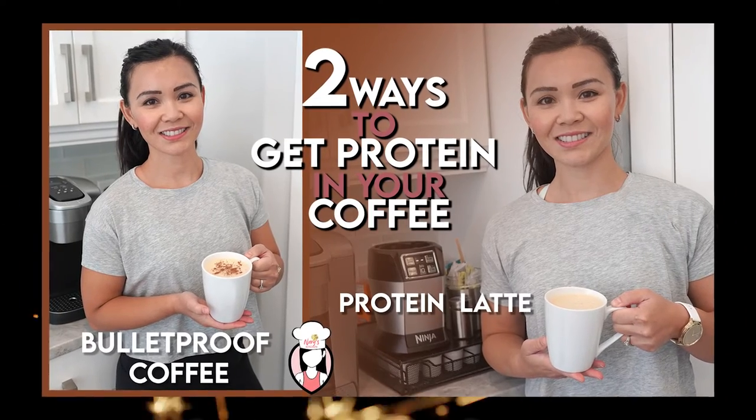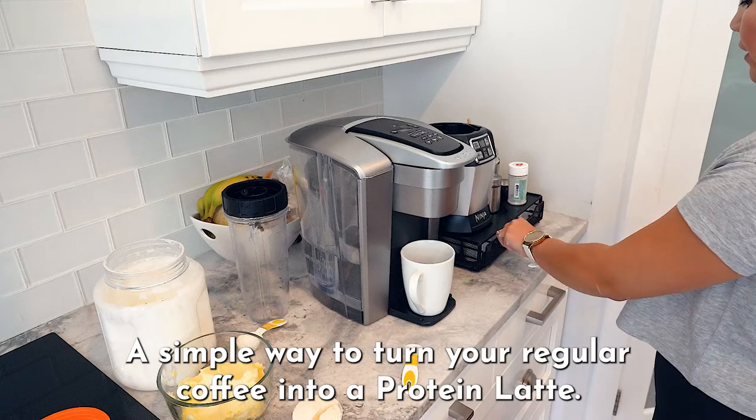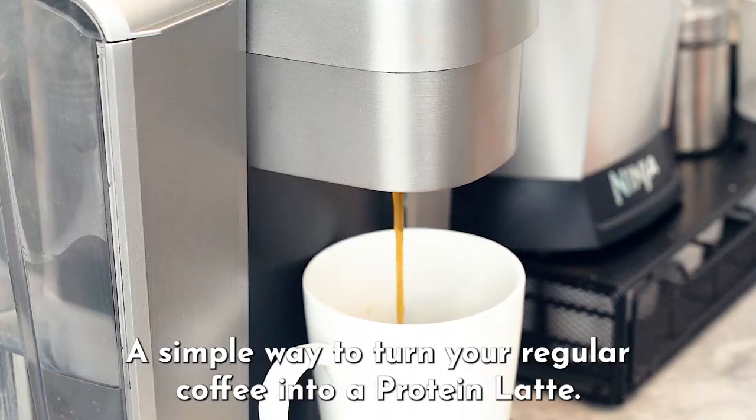Two ways to get protein in your coffee: protein latte and bulletproof coffee. Here's a simple way to turn your regular coffee into a protein latte.